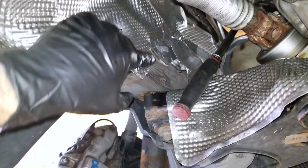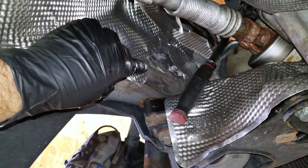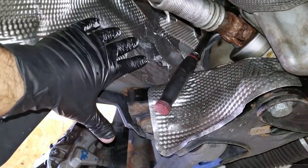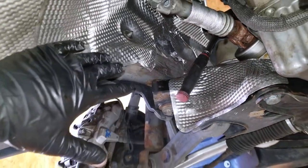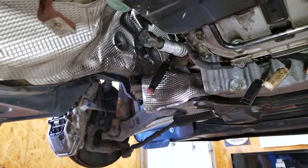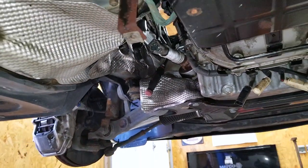I realized that the previous owner did have to do some modifications for those mid-lengths. He cut out a little bit of the heat shield and looks like he hammered something in a little bit. So hopefully I don't have to do any of that anymore, but I kind of doubt it. I think I am going to have to modify something on this car to get those to fit — but we'll find out in a couple short minutes.